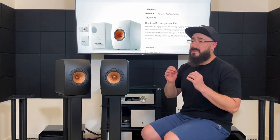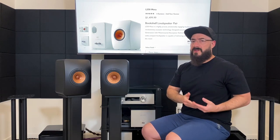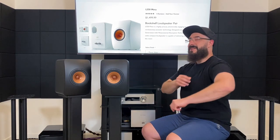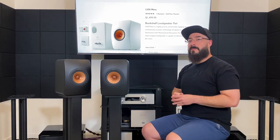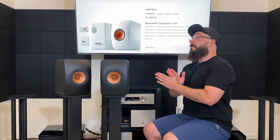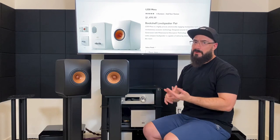The soundstage images wide as hell — that's kind of what KEF's Uni-Q driver does. The vertical stage was just a little bit on the short side, which I also noticed with the Q150. I was hoping the more expensive LS50 Meta would have a better vertical stage, but I think that comes down to the concentric five-and-a-quarter-inch driver being on the smaller side. Center image was good, no complaints there. No complaints really on the top end at all — just know you'll need to give it some volume for dynamics and sense of scale.